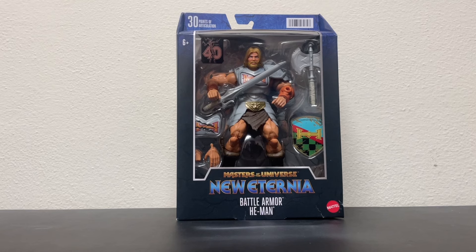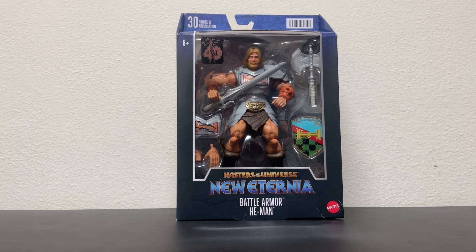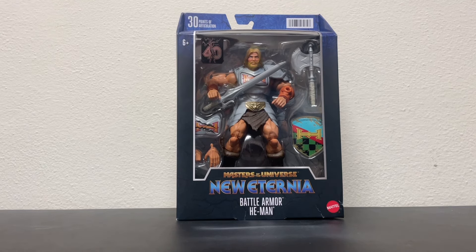Good afternoon, good evening, good night, and welcome to Throwbacks where we talk all things cool and retro. Today we're gonna take a quick look at the Masters of the Universe Masterverse New Eternia Battle Armor He-Man. I have yet to catch up on a lot of the new media, so if he looks like this in the cartoon, cool — can't wait to see it.